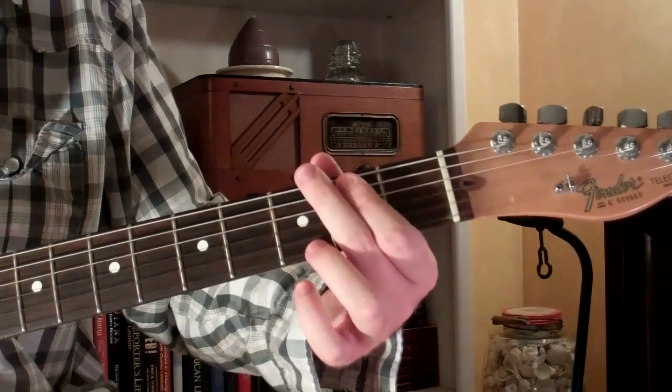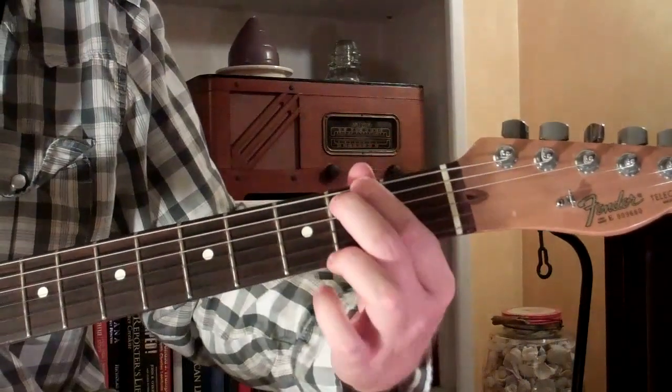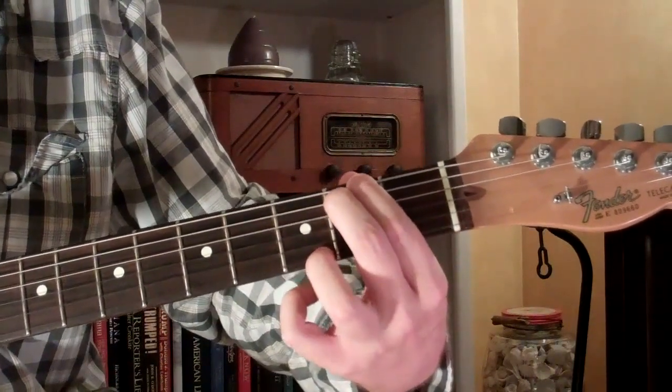Here's how you play a G over F-sharp chord on the guitar. Now it looks and sounds like this.